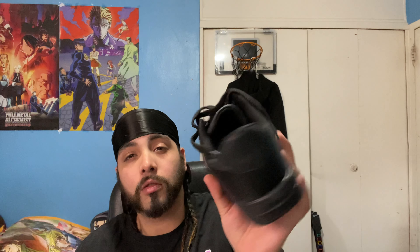Y'all, that new sneaker smell — oh my god. The sneakers are kind of light. I like that in a sneaker — not too heavy, you feel me? Same thing on the other one. I'll give a more detailed view but these are fire, yo, these are fire.